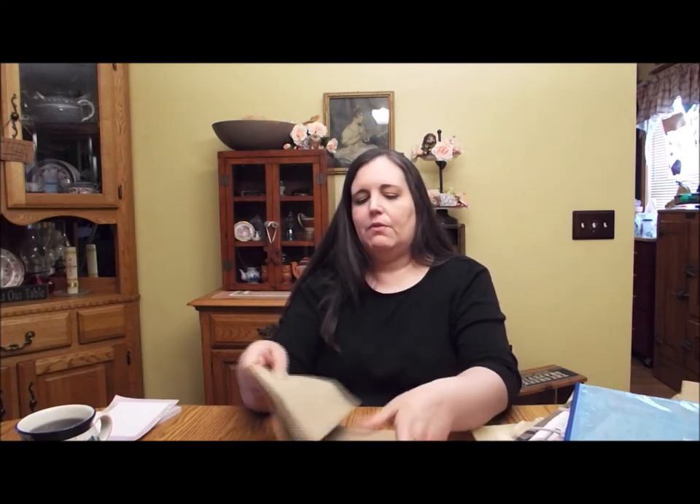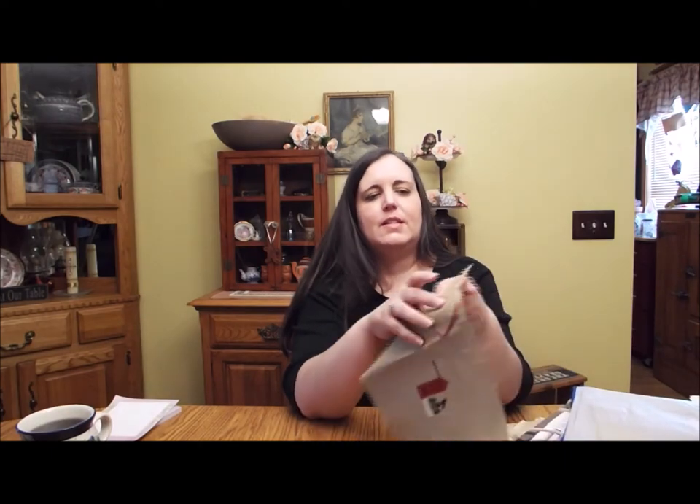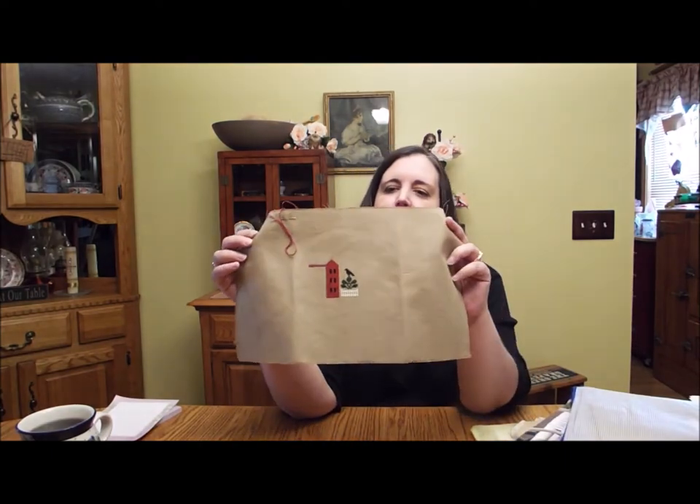It's on 18-count fabric from Kitten Stitcher. Love her fabrics. It's a nice dark brown, very pretty. And I'm doing this using the called-for DMC.